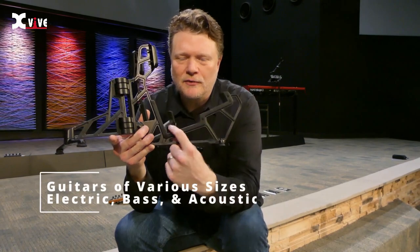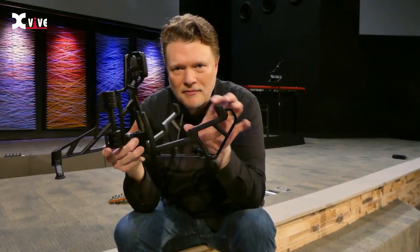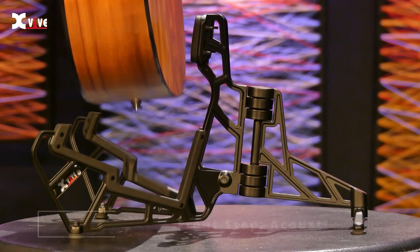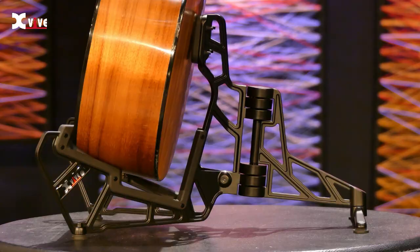Notice these steps that are right here on the back. This lower step is where you would put a thinner guitar, like an electric guitar or a bass guitar. And then up top, this second step opens up for you to be able to put an acoustic guitar. So this will work for any guitar that you have.